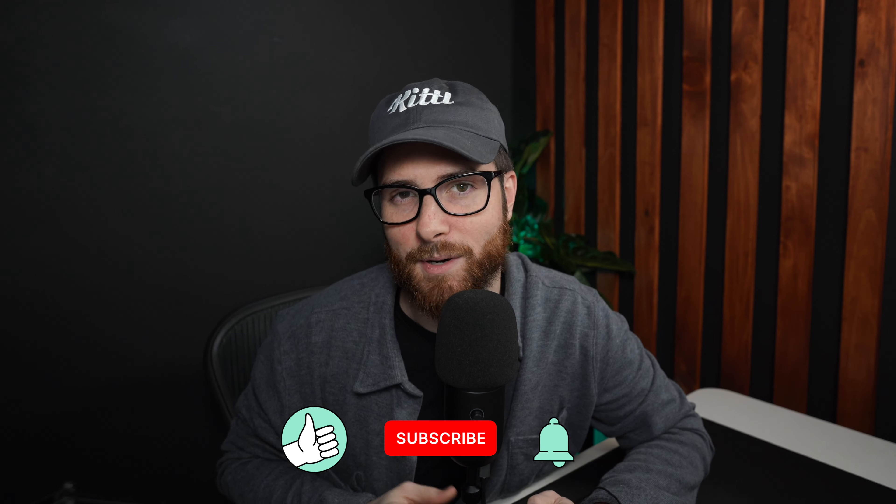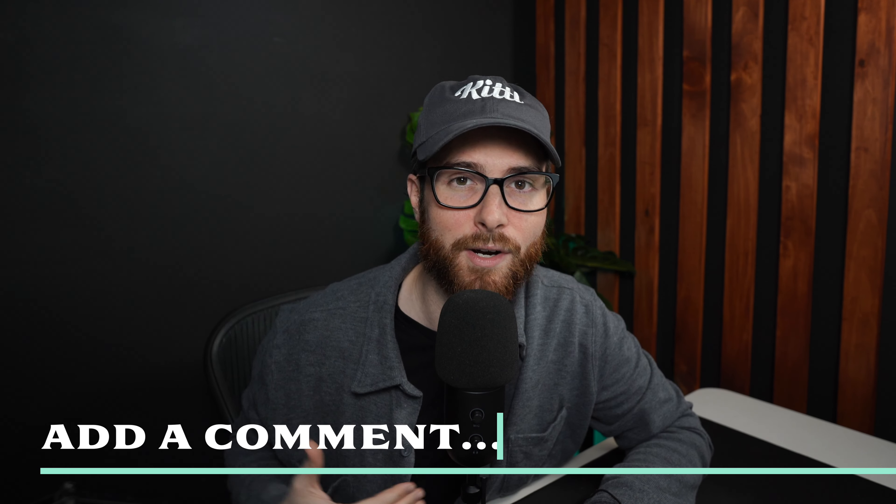Hey, real quick — if you're getting value out of this grungy style streetwear tutorial, let me know by hitting the thumbs up and clicking that red subscribe button. That way you can know when we upload more tutorials. And let me know in the comments: are you planning to sell streetwear? Did you start a streetwear brand, or are you doing print on demand with an Etsy or Shopify? I'd love to know if Kittl is going to help you do that.